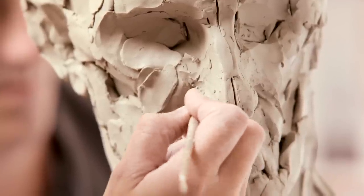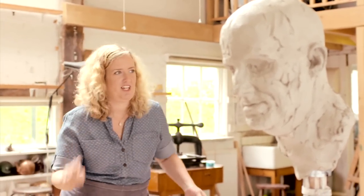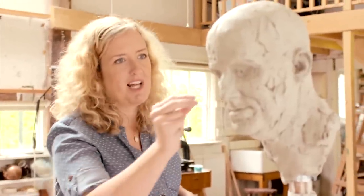So do you do one part of the head at a time? It's really good to just constantly work all around the head and not get too focused on one bit, because otherwise you can end up with one bit really developed and then it might not be in the right place or something.